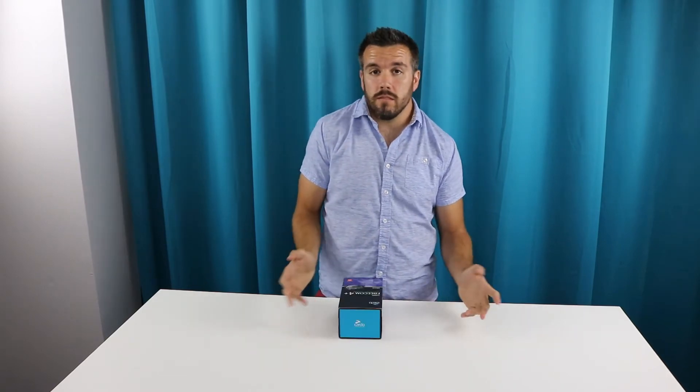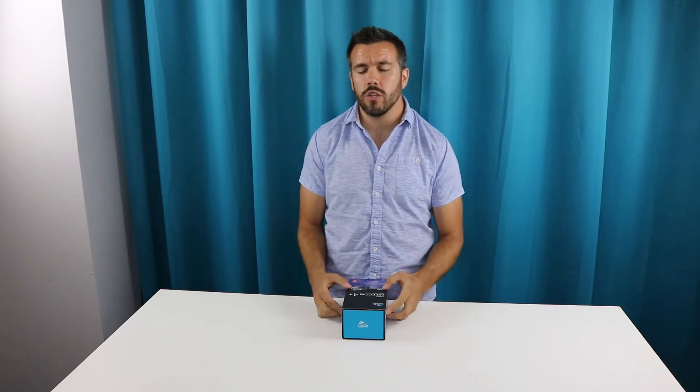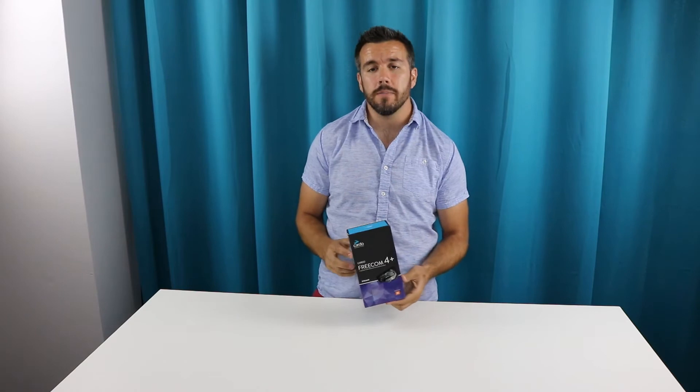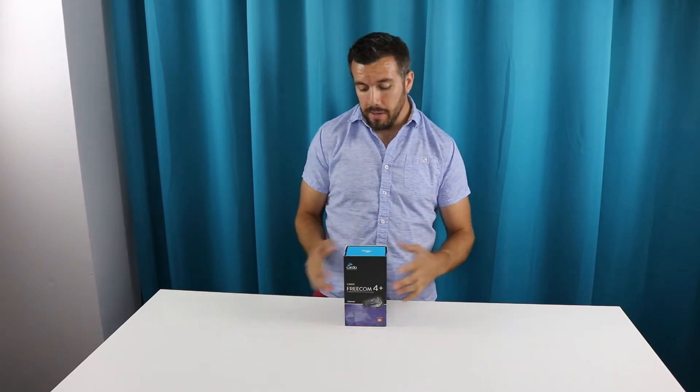The other unit I was using was absolutely great at the time for what I needed. What's nice about this one is they decided to upgrade the speakers — they're now using JBL speakers, which is going to be great especially when you're cruising down the highway at speed. When the wind's a little bit louder, you're going to get that nice crisp sound with the JBL.